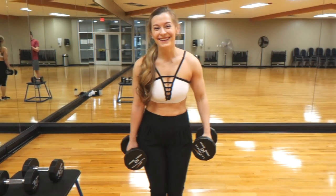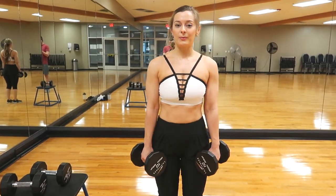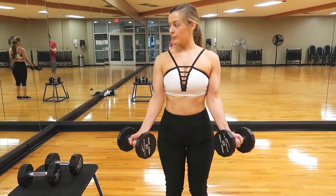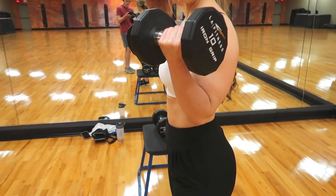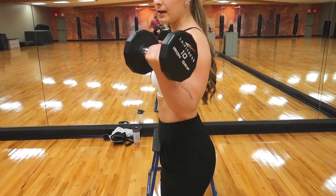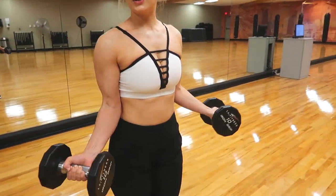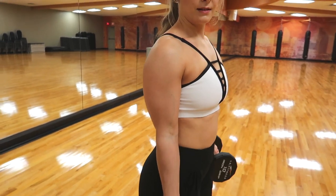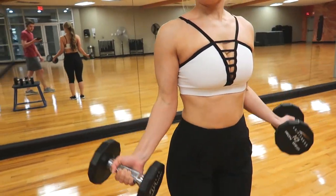Next we're doing a regular bicep curl. Feet shoulder-width apart, slight bend in the knees, engage your core, shoulders back, chest slightly out, and pinch your elbows tight at your waist. Then just curl up. Even with lighter weight — I'm curling 10 pounds right now — if your form is right you'll feel it. Don't feel embarrassed starting lighter.